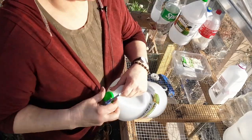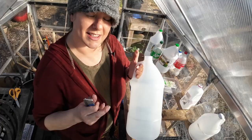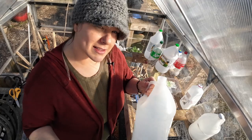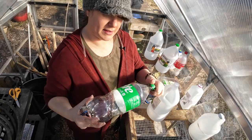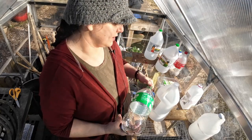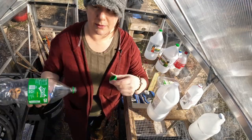In case you couldn't tell by my vast array of different sizes, the only requirement for plastic bottles for this project is that they be clear or semi-clear. A totally clear bottle will work fine, and a more opaque one will work fine too. Throw the lids away.